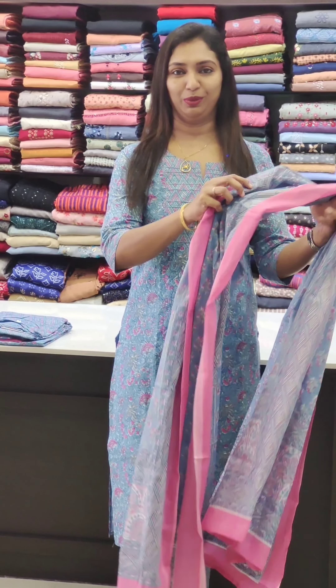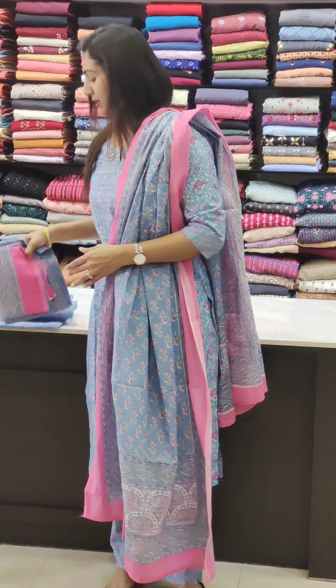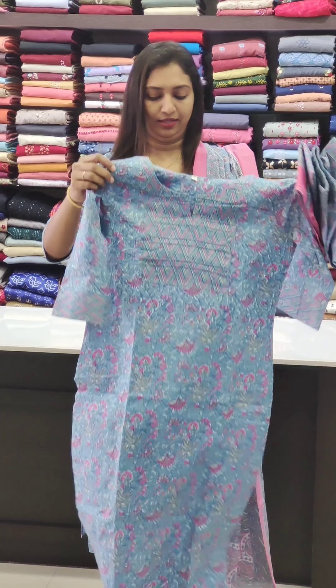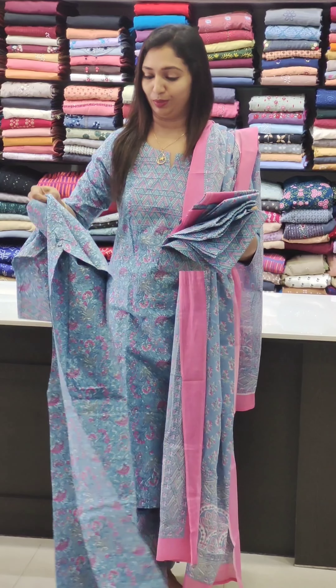First, it is a blue shade with a mangyal pattern. It is slitted and straight cut with a small patch. The bottom piece has a vegetable patch. It has a simple neck. It is priced at 1550. It is a beautiful cotton with a beautiful length.